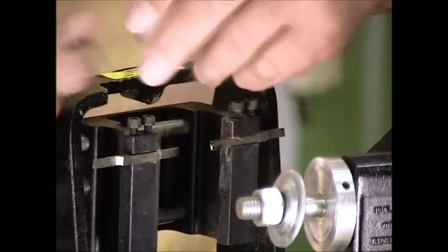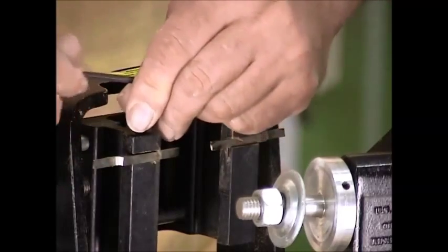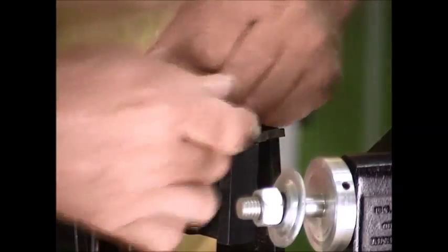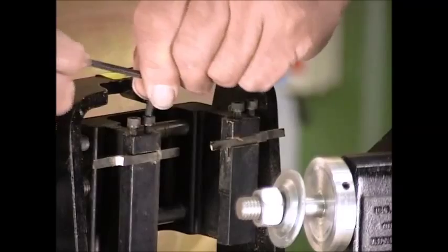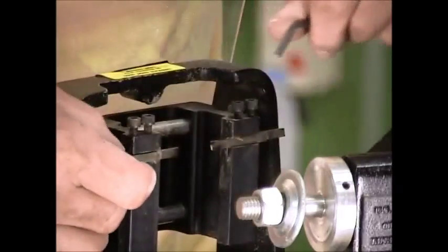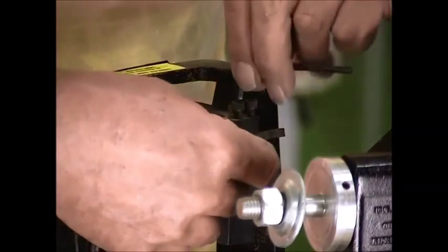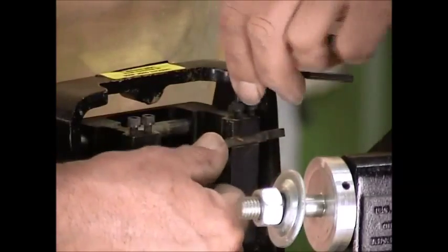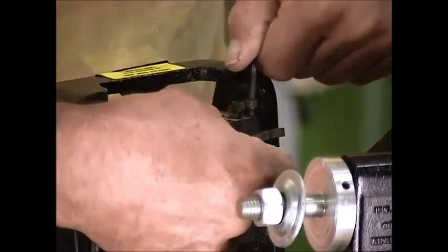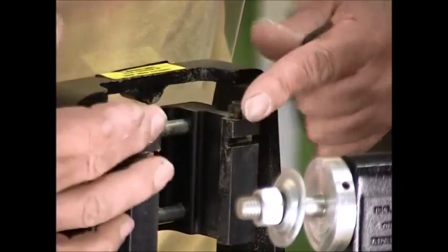On top of each blade there are two little allen screws. We'll just loosen those up and the blade will just come right out of the machine. Do the other side, and then we now have both blades completely out of the machine.